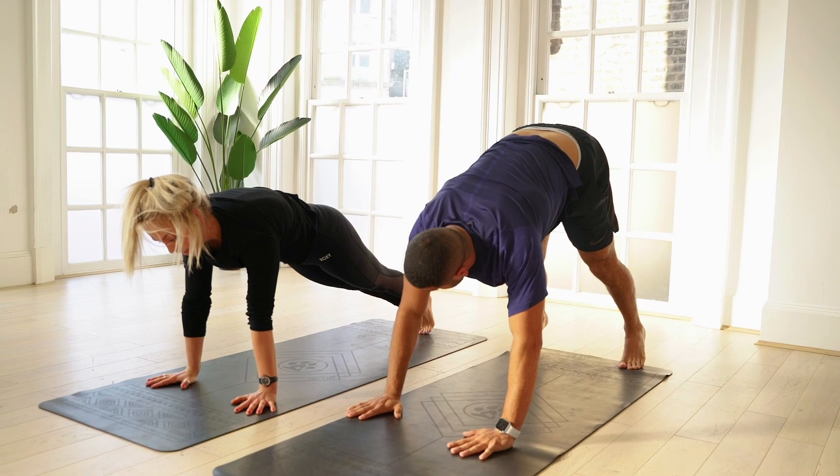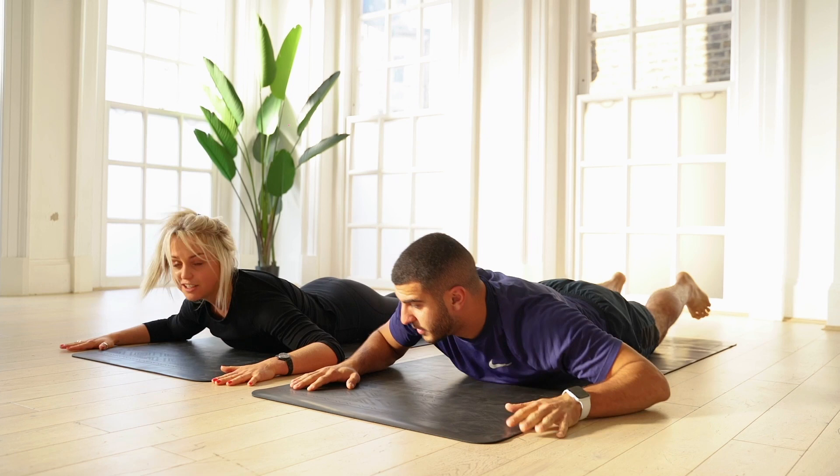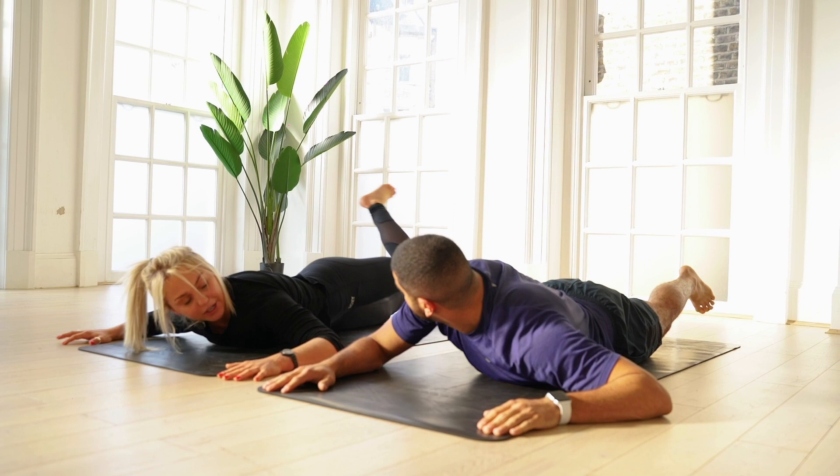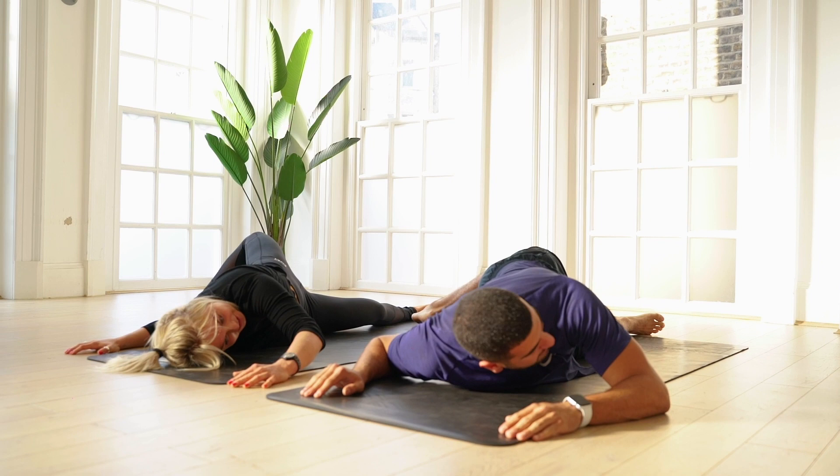Press-up position. Lowering to the count of three, two, one. From here, you're going to put your arms in a T-shape. You're going to take your left leg and bring it over, just releasing the lower back and the chest. Oh yeah, I can feel that. That's savage on the chest, eh? Yeah.